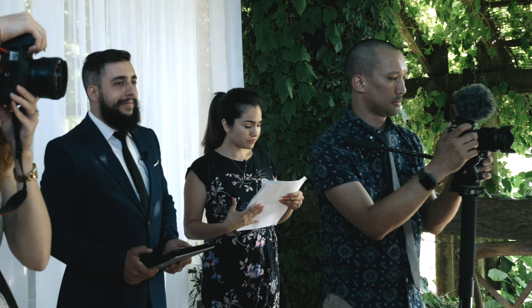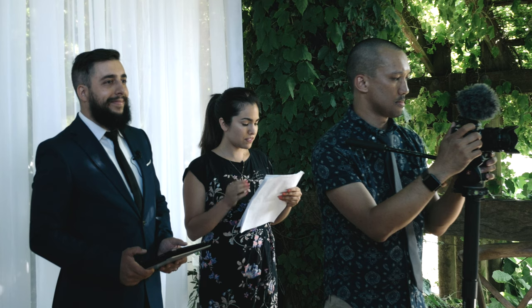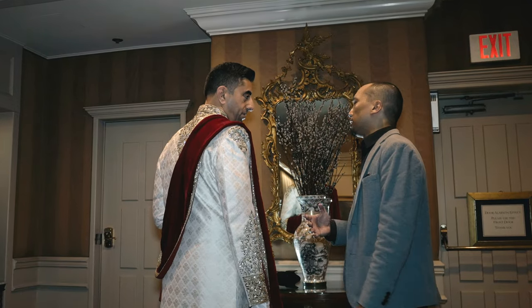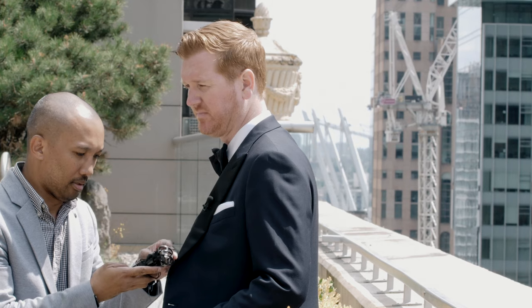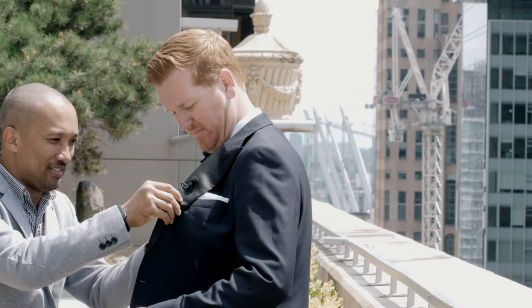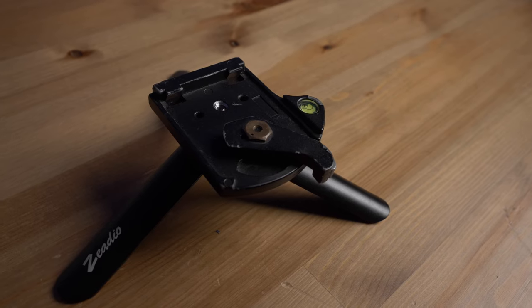90% of the time I film solo — either I'm filming weddings, corporate, or any other events. I definitely want my workflow to be easier on my back and more efficient and quick. For me to be efficient and quick, I have to use a solution where I have this plate.